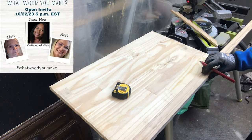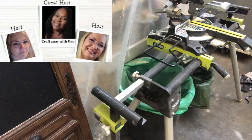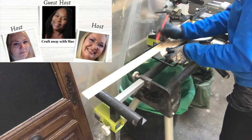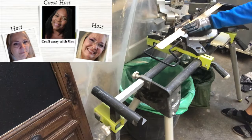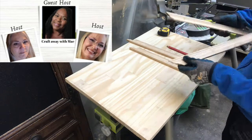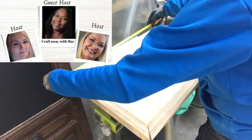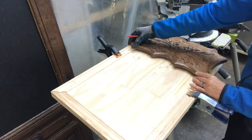This video is part of the 'What Would You Make' challenge hosted by Carnies Woodshop and DIYs and Rustic and Lace DIY. The co-host for this month is Craft Away with May. I have links down in my description box to the channel so you can go and check them out later. And there you can also find a link to the playlist of this challenge for more wood decor ideas.